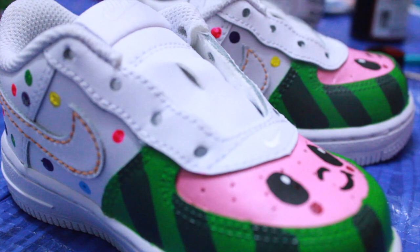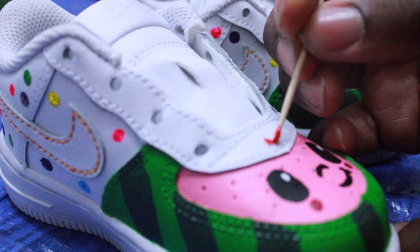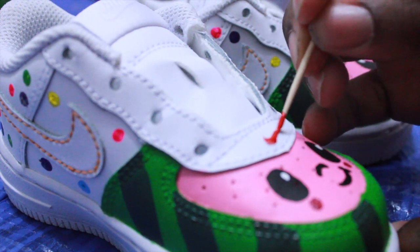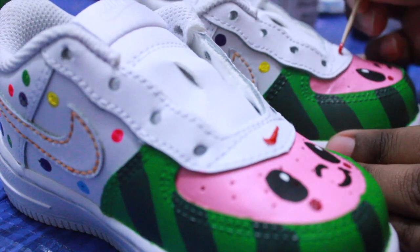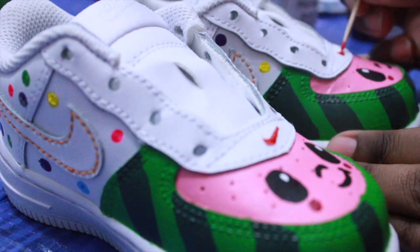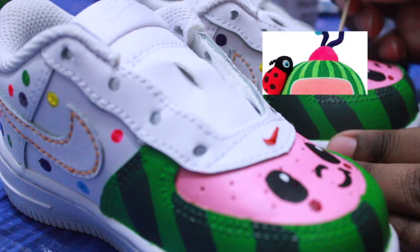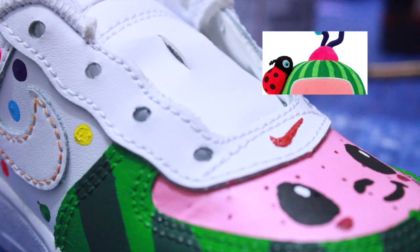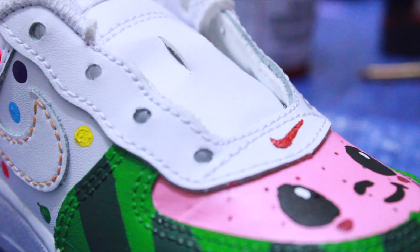The custom is pretty much done, but I always feel like I've got to add one more thing. I had to add the little ladybug that's on the cartoon character — I saw the reference picture and it was missing something. It's the small details that count when you're doing a custom. That little ladybug put the final finishing touches on the custom. Ladybug swoosh — now let's lace these boys up. They're ready to go.